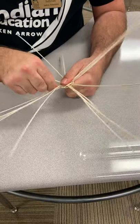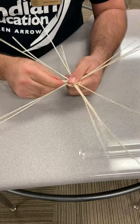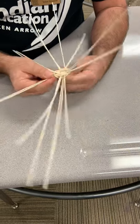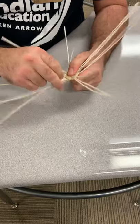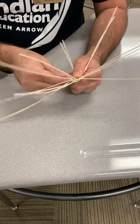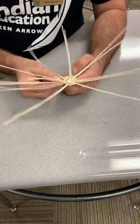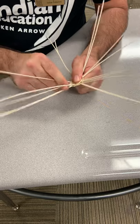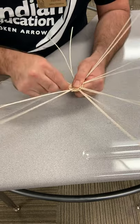Pull that tight and then go over, and then underneath it. Last time I went under, so now I'm going to go over and under. Pull these guys closer — over and under. This is probably the toughest part: getting through the first two or three times, getting the ones that were originally separated back together as a combined spoke.